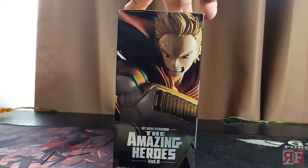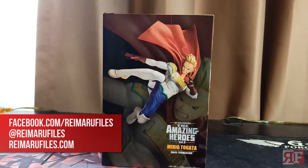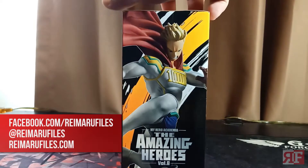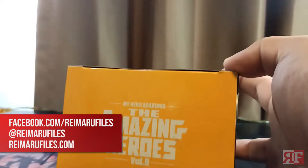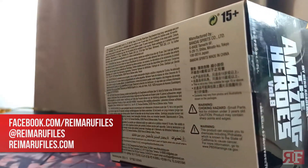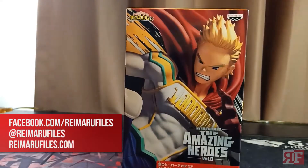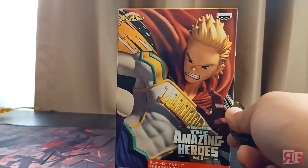While we tour around this box, I'd like to invite you to subscribe to the channel, or maybe just like this video so we know you like this kind of content. You can also find out our latest updates by following us on the usual social media channels — that's Facebook, Twitter, and Instagram — and of course you can find everything we make on ReymaruFiles.com.